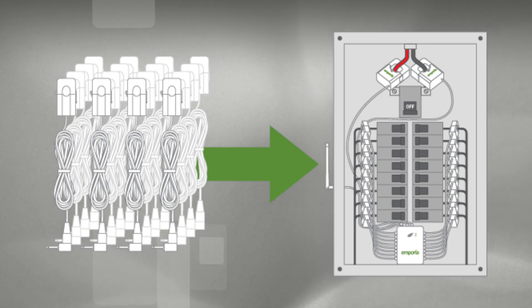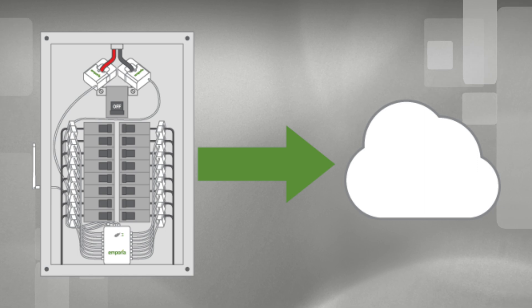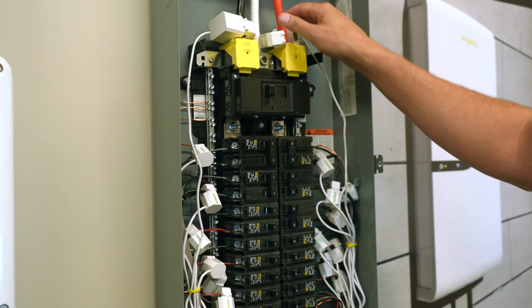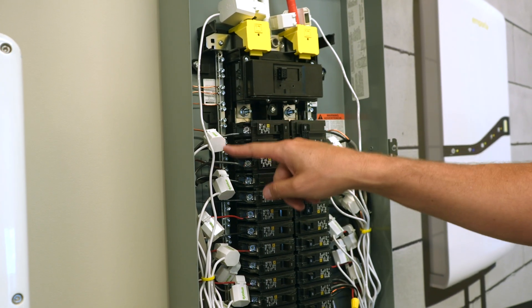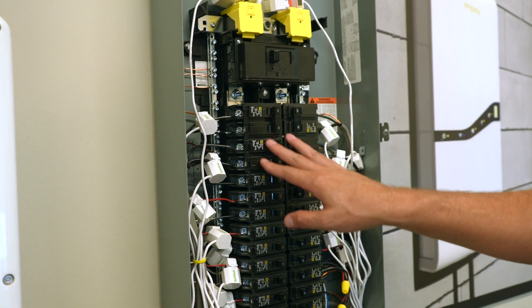Sampling 3,000 times a second, we average that over one second, send that through the area network up to the cloud, and back to the consumer through a mobile app or web app. So you can see real-time energy usage on the whole home with these 200-amp CTs, and these 50-amp CTs give you real-time energy usage data at the circuit level.